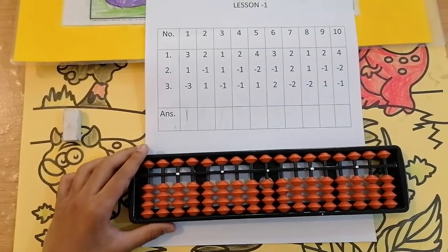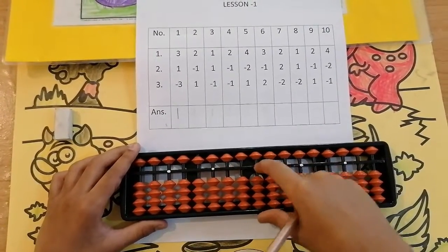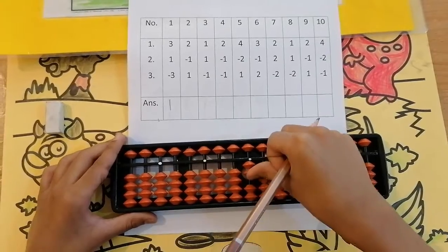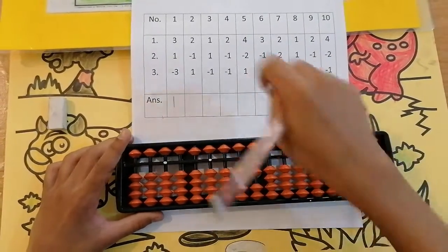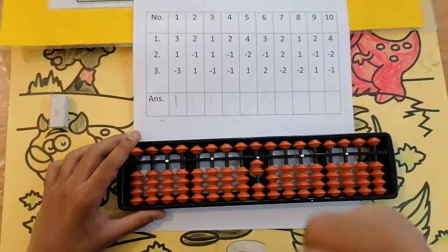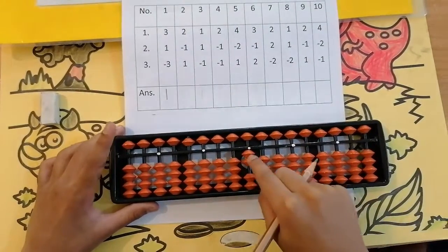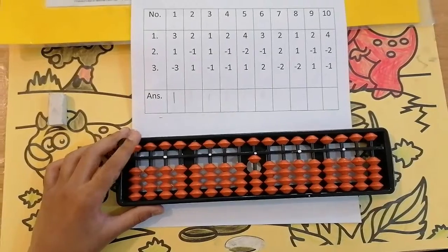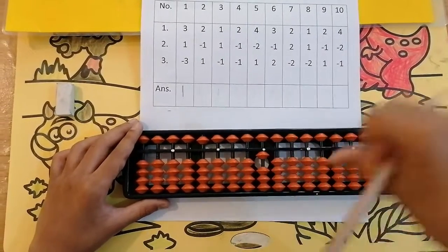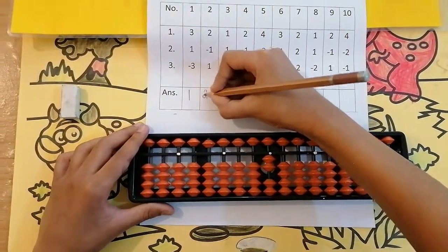The second sum is 2, less 1. Can we add 2? Yes, because here are 4 beads — I am going to take 2: 1, 2. Keeping the finger, got 2. Now less 1. I am using my forefinger for subtraction and thumb finger for addition. Can we less 1? Yes. Less 1. Keeping the finger, got 1. Now add 1. Can we add 1? Yes, because there are 3 beads. Add 1. Keeping the finger, got 2. So the answer is 0.